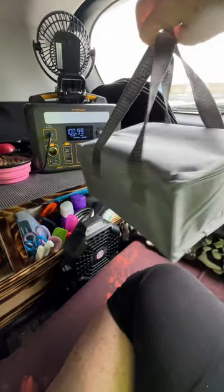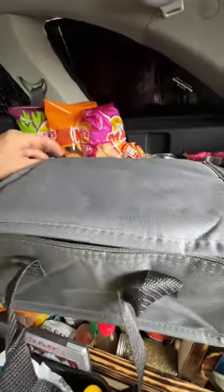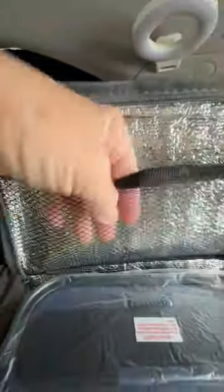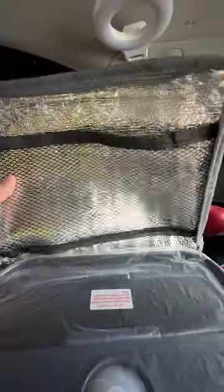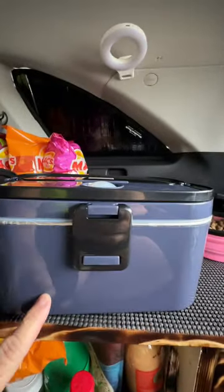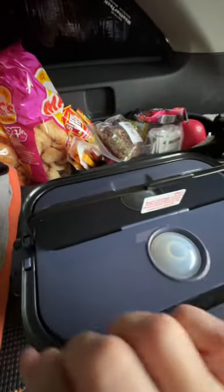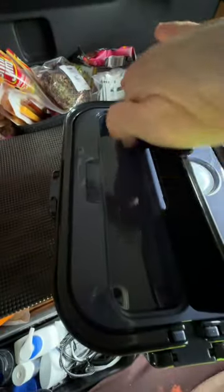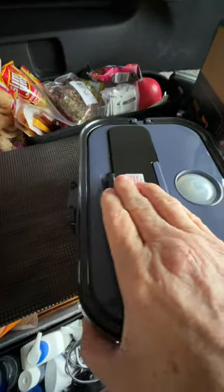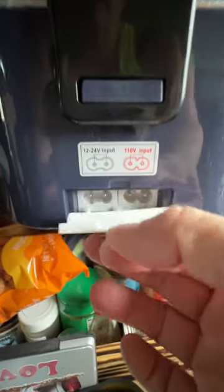It comes in a nice little carrying case — seems to be good quality. It's got a nice little spot to hold your napkins or utensils or whatever you want to put in there. The bag is good quality compared to the one I bought at Home Goods. I did get the dark one; I would have preferred a black one but they don't have them. There's a spot for your silverware, and over here it's got your 12-volt and your 110. Awesome.